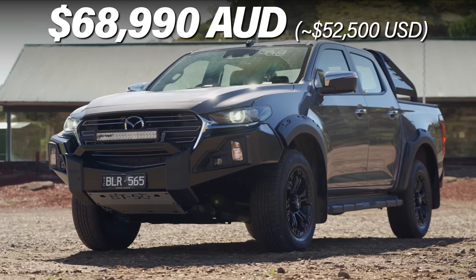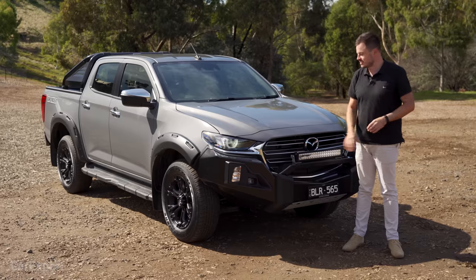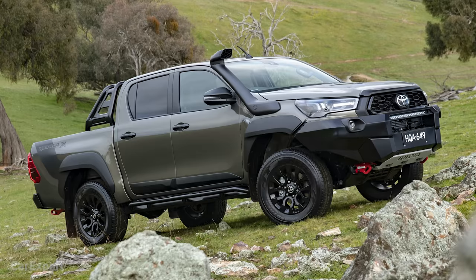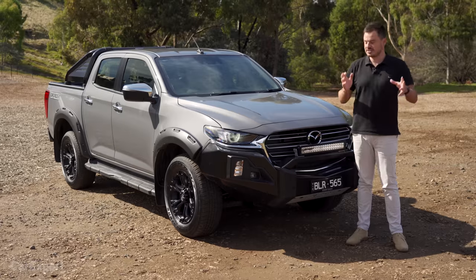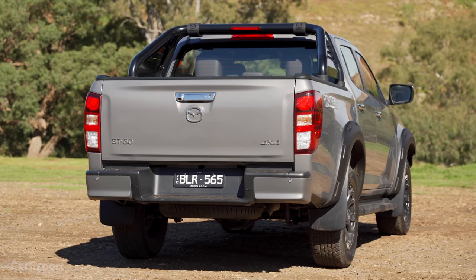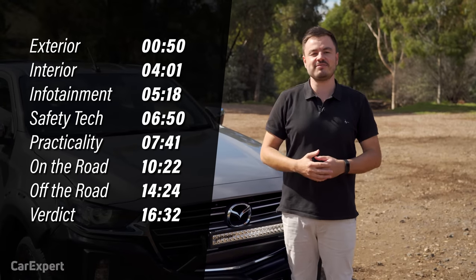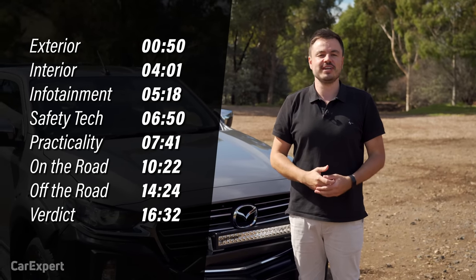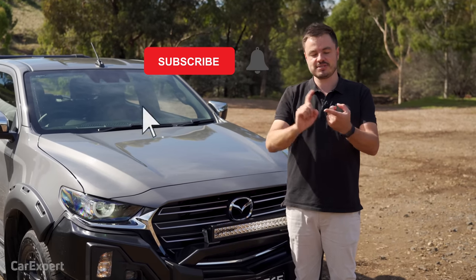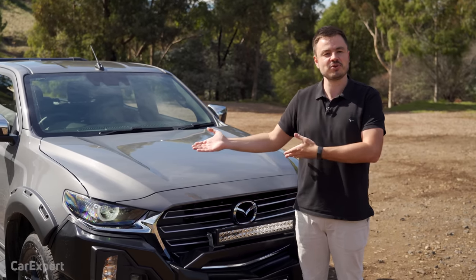It's priced at around $69,000 for the automatic. The manual can be had for around three grand less. This is going to compete with things like the Ford Ranger FX4 and Toyota Hilux Rugged X — cars that have some cosmetic and mechanical changes on the outside, but are still very much the same beneath the skin. Today we're doing a detailed review. Use the time codes or YouTube chapters to skip ahead, and make sure you subscribe to our channel.